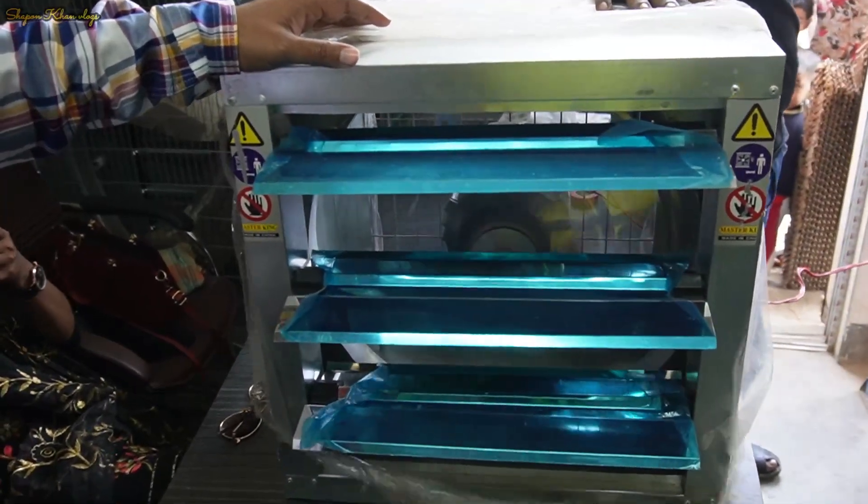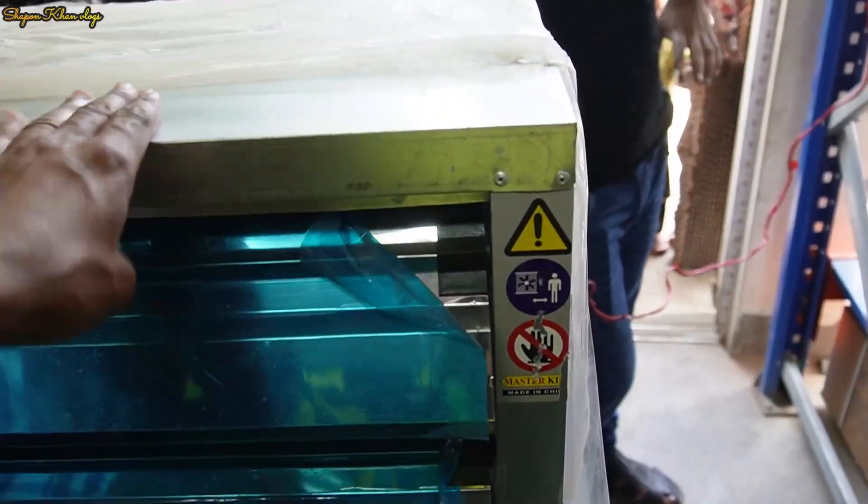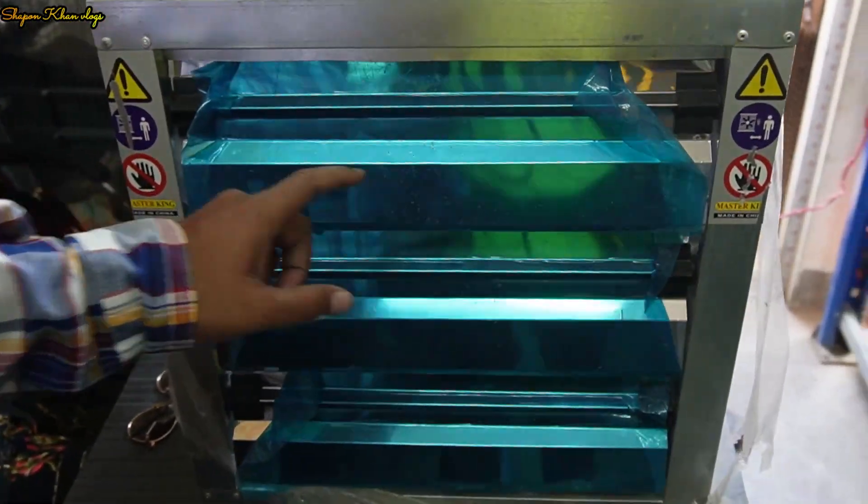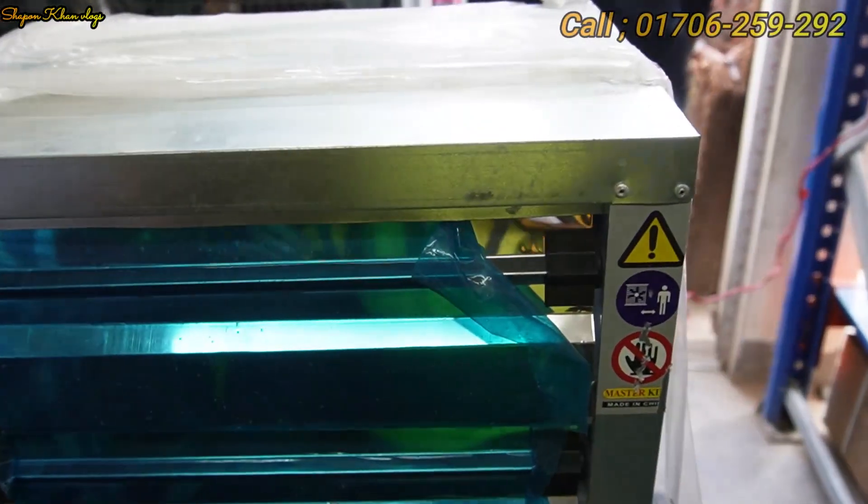This is an industrial box fan. This is 220V. Can you install it? 220V, GP body, SS shutter, motor — 100% copper.